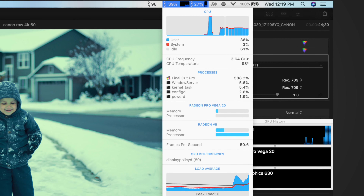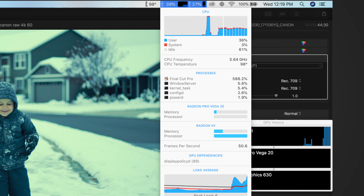The concept sounds great, but we've discovered that in a lot of cases you really don't gain that much performance, and in some cases you actually lose performance. We've also found a way for you to check your current machine to see if you'll benefit from an eGPU or not, so stick around until the end to find out how.